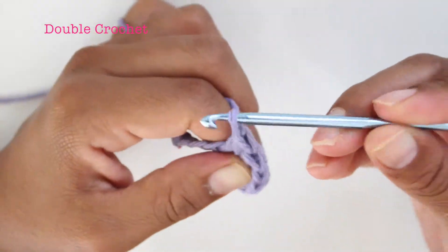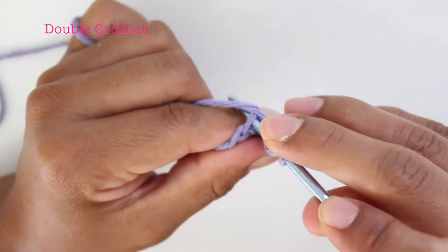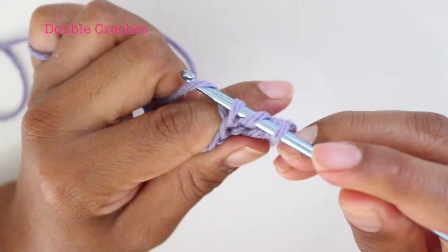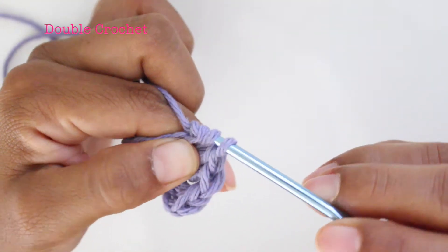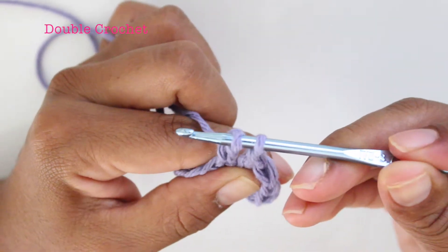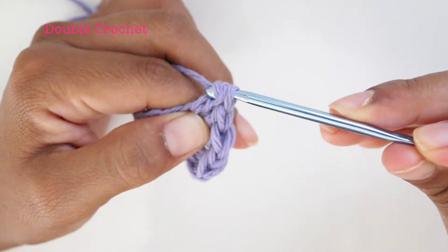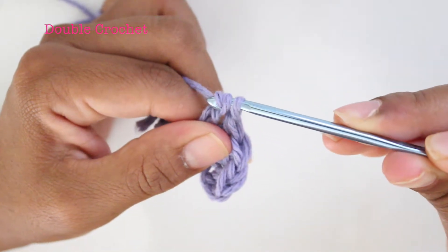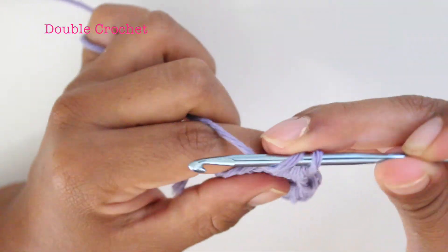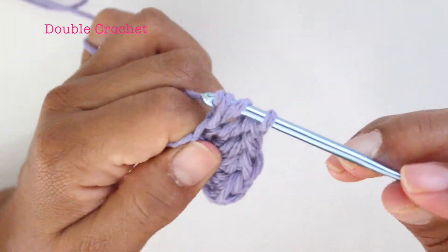Yarn over, pull through both loops. One more time: yarn over, insert your needle, yarn over, pull through three loops on your needle, yarn over, pull through two loops. Two loops on your needle, yarn over, pull through both loops. Last time: yarn over, insert your needle, yarn over, pull through three loops on the needle, yarn over, pull through.